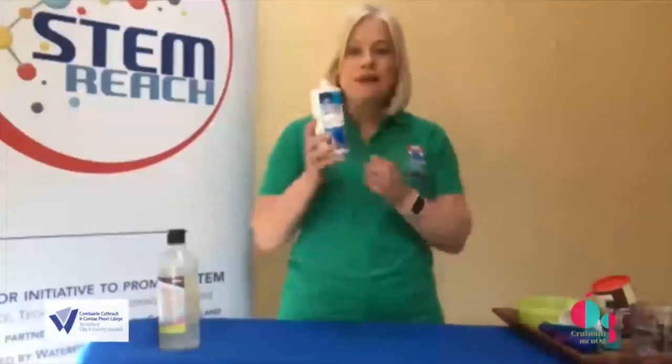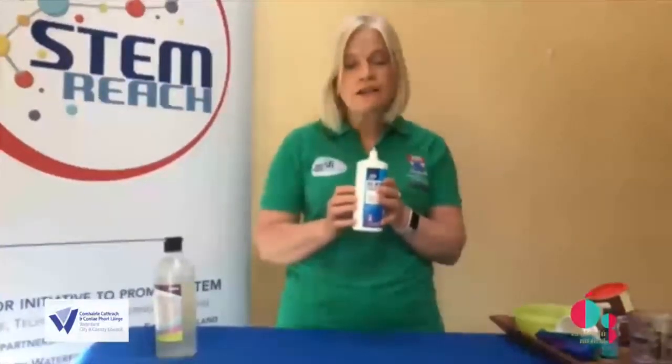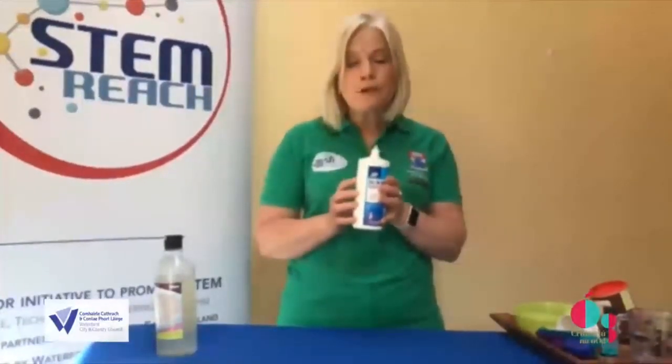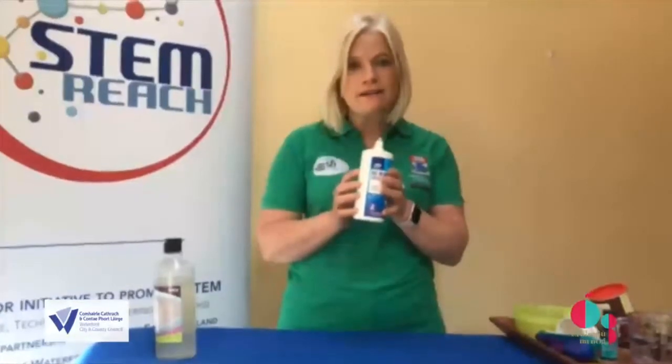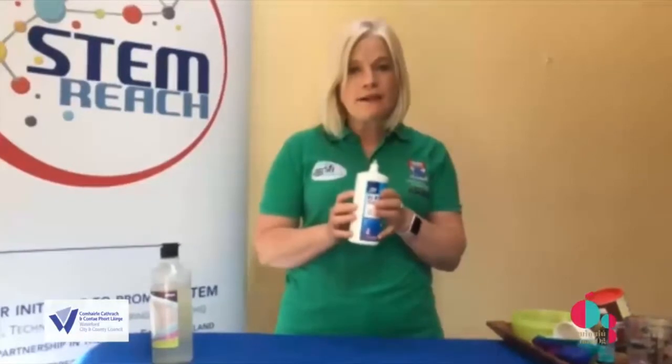To make our slime we need a number of materials. The first and most important — the major component of the slime — is PVA glue. It's really important that the PVA glue is clear and not the white PVA glue you often see in the shops. The second component is contact lens solution. It's very important when you pick your contact lens solution that it contains sodium borate or boric acid. That's going to react with the PVA glue and make our slime.